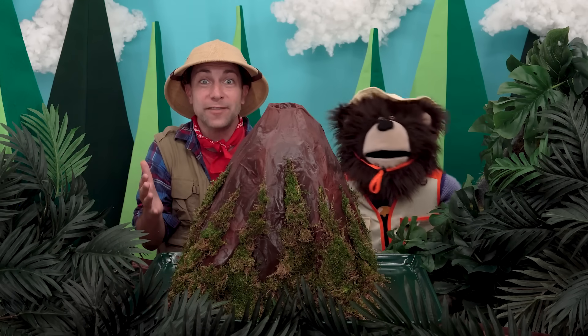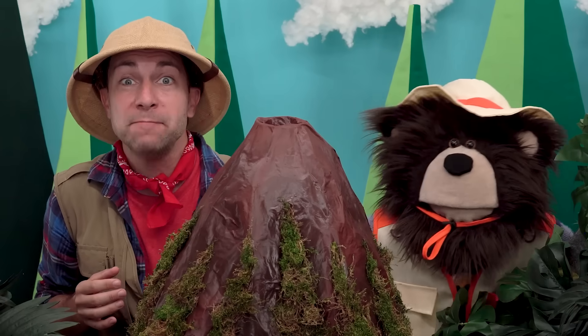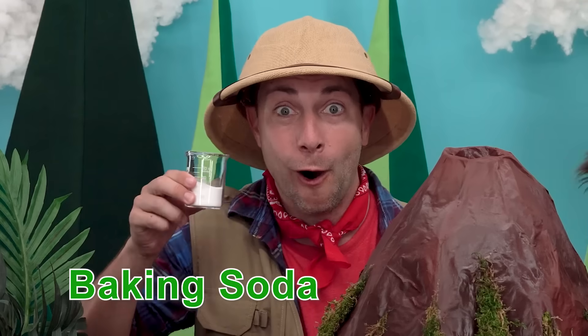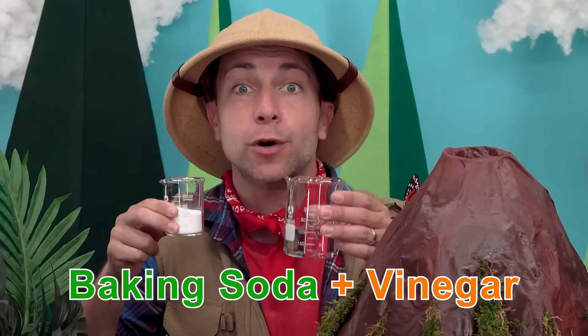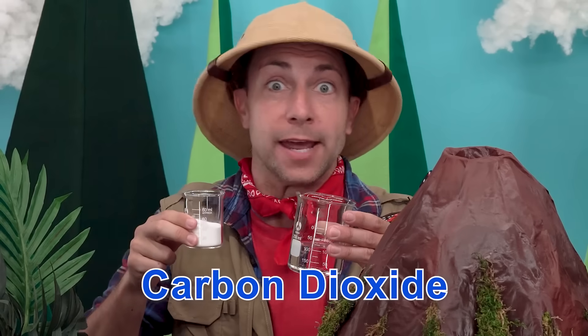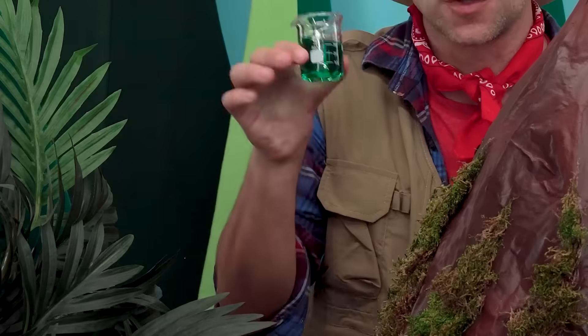Look at this amazing volcano that Mayta and I made. When you mix baking soda and vinegar, a chemical reaction occurs making carbon dioxide — it will bubble up and out of our volcano.